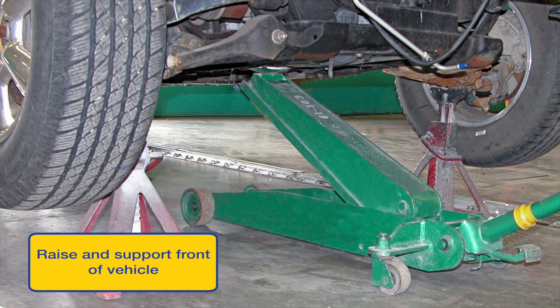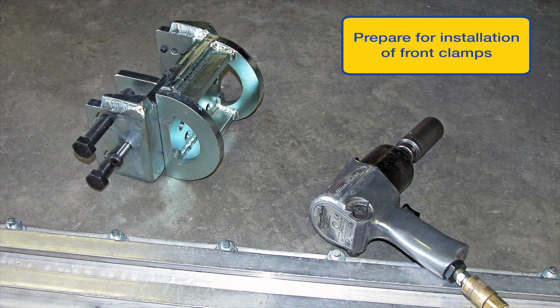It's good practice to position the vehicle evenly between the floor anchor rails. Apply the e-brake and wheel chocks. Next, jack up the vehicle and position jack stands for support. Gather a swivel clamp and a half inch impact.